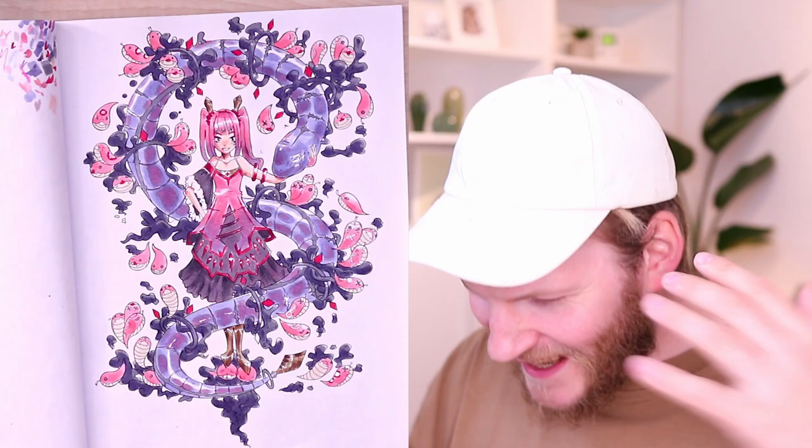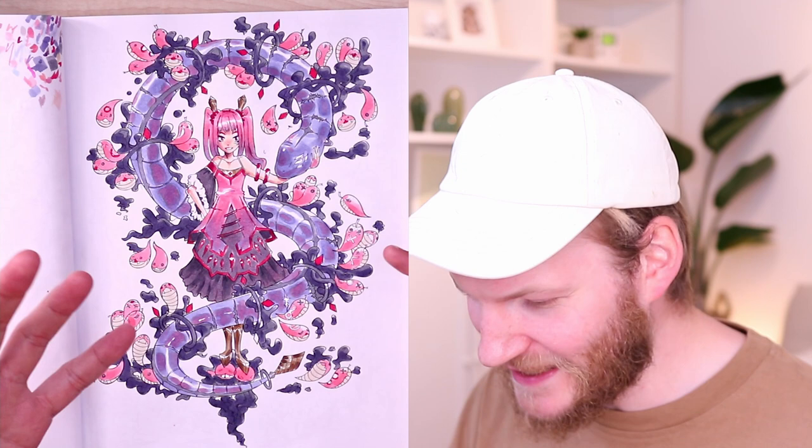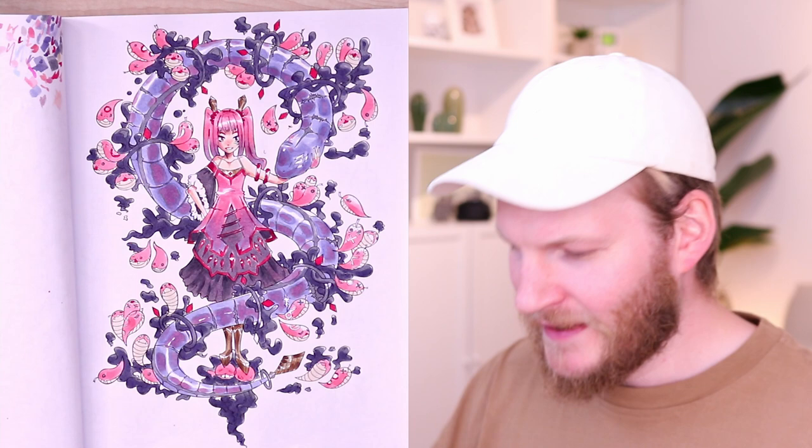Okay guys, here is the finished artwork! I have to say I'm so proud of myself — I really love how this turned out. I think it's my best Copic marker rendering so far. I love how the snake turned out in the end, and I really love the gradients of the hair and the dress. The colors work really well together, so it's the first time I'm really, really happy about coloring I did with Copic markers.